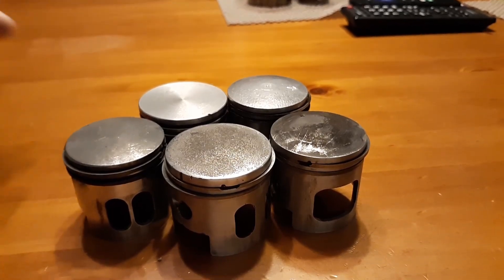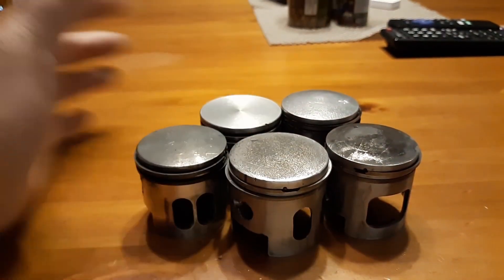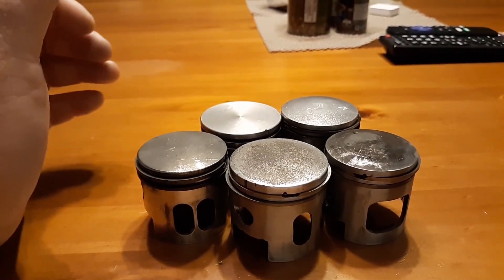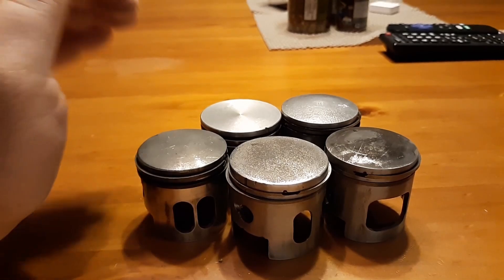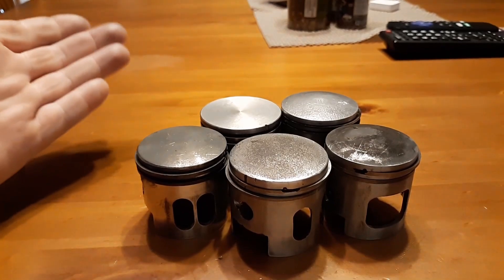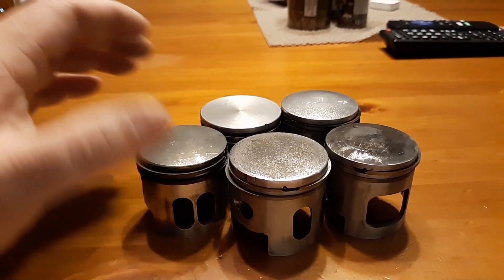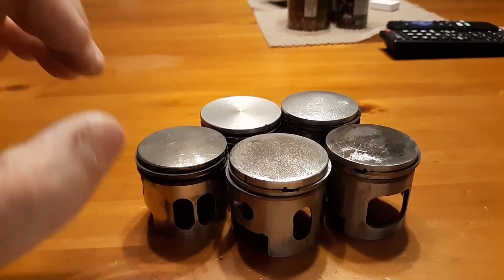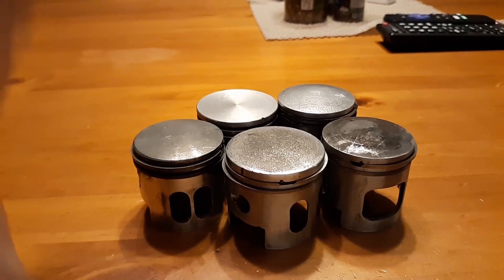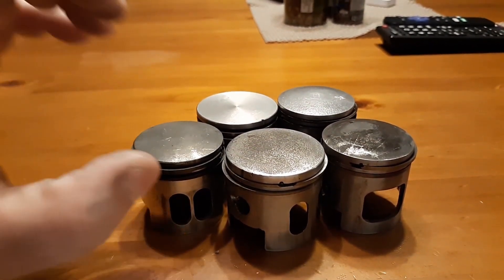I'm gonna try and explain something because this is ridiculous at this point. I just got these five engines from different people and every single one of them did the same thing. This is the result of mixing your gas incorrectly.